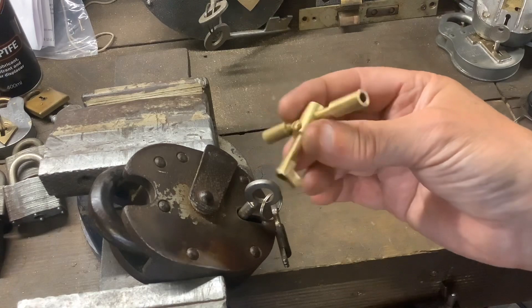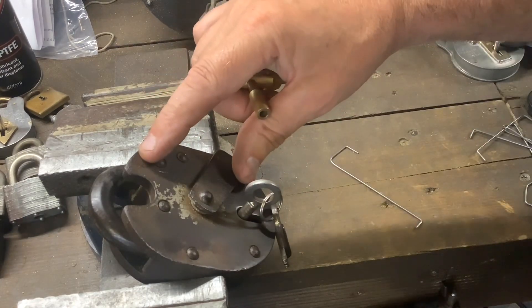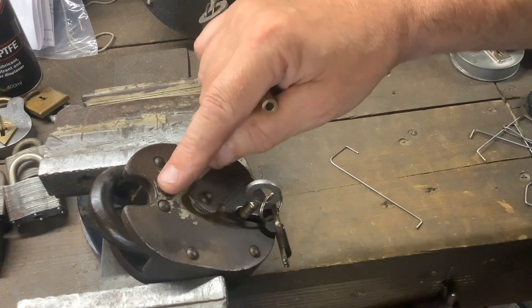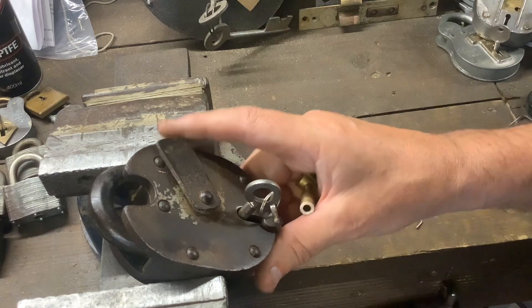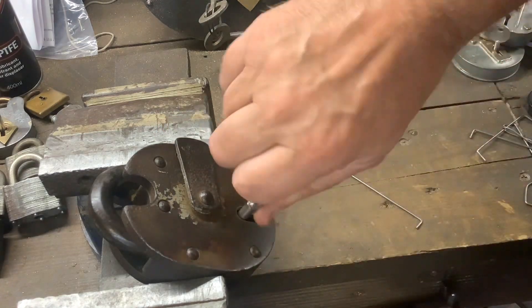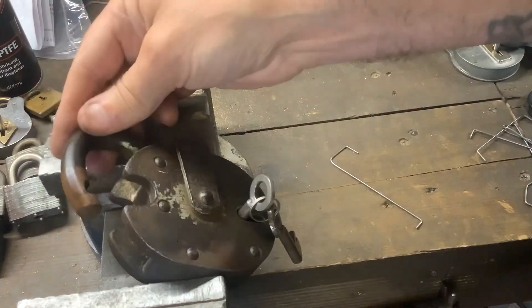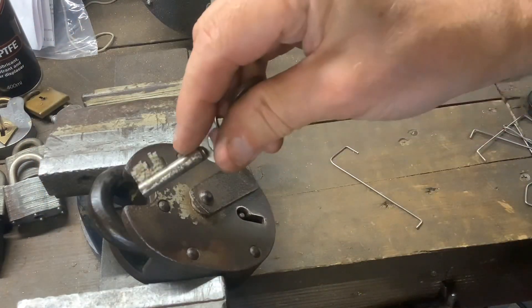To try out my new tension tool, I thought I'd pick my favourite chub cruiser. The reason why this is my favourite is firstly it's an old style one as you can see with a round rivet, secondly look at the colour and wear and tear on it - you know that's been round the block once or twice - and thirdly it's so smooth. I know all cruisers are smooth but this is smoother than smooth, and that's the bit in on the key.